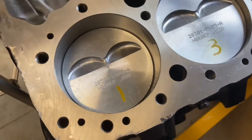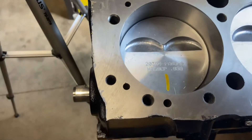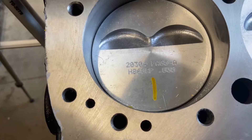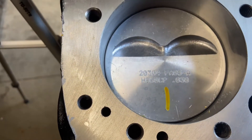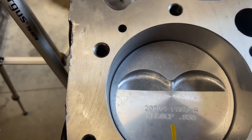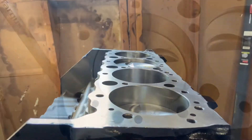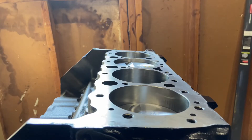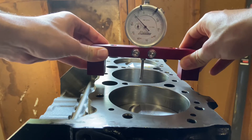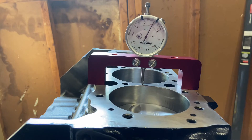What you're going to want to do before you place anything is clean off where you're going to be placing the deck bridge, because you don't want any tiny little fiber or hair affecting the height of how the deck bridge sits on the deck itself. You want it to be perfectly flat. The first thing you're going to want to do is place the dial indicator on the deck itself — not down in the bore, perfectly flat on the deck.